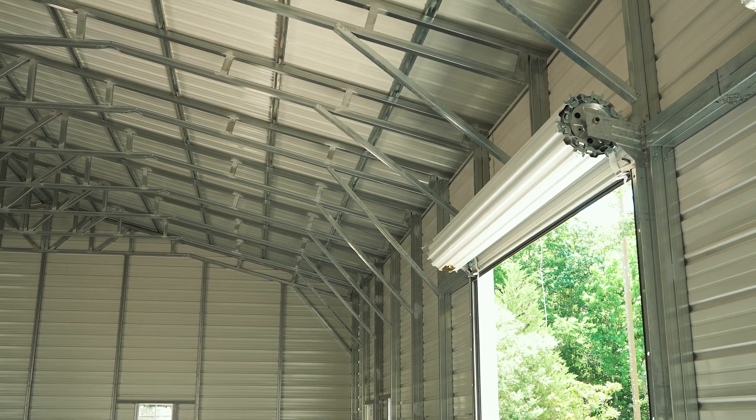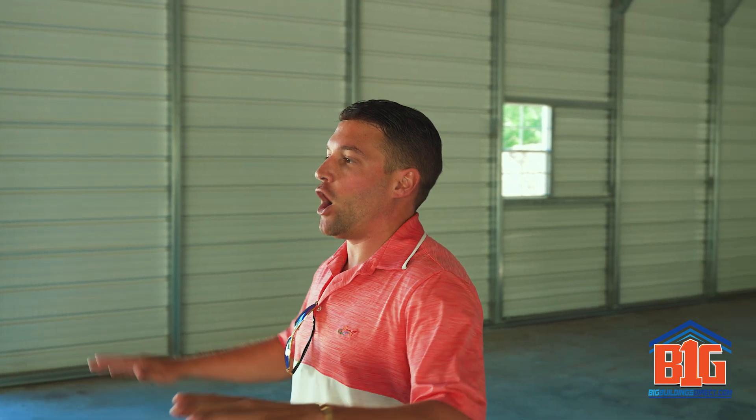We have four garage doors certified for the state of Florida — they roll up and roll down, super simple and easy. Very nice, open, and big garage — everything looks great and they did an awesome job on the install. Thanks for coming to check us out at BigBuildingsDirect.com, here to give you the information you need so you can get the metal building of your dreams.